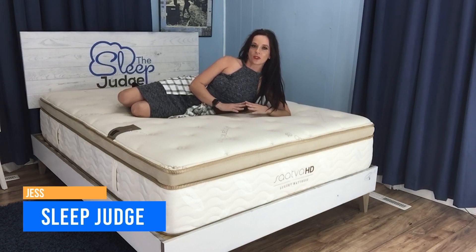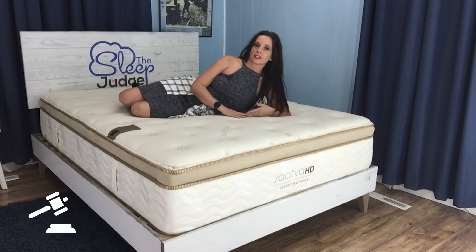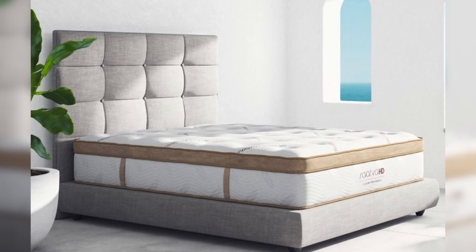Hey, mattress shoppers. It's Jess here with The Sleep Judge. If you carry a lot of weight, it can be hard to find the right mattress. The wrong layer lineup with low density foams will develop sagging too early. Medium firmness typically isn't accommodating, and adequate support simply isn't there, leading to back problems, tossing and turning, and aches and pains that haunt you hours after waking up.